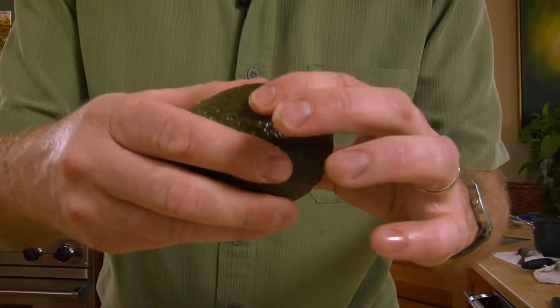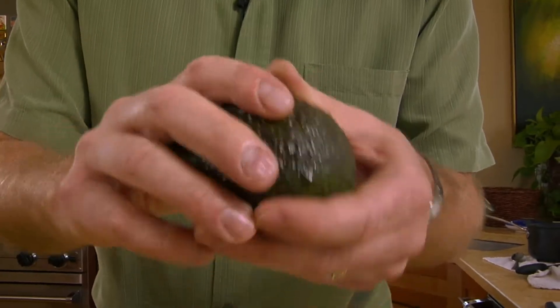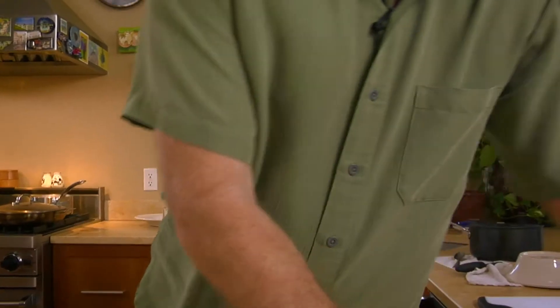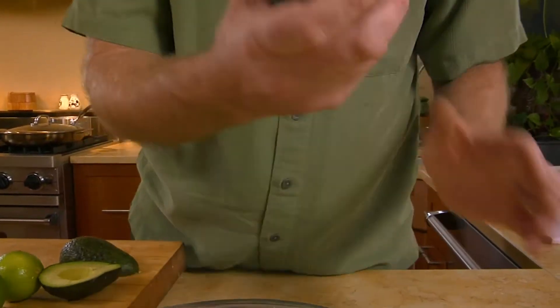The key to a good guacamole is the avocados need to be the right texture. First of all, make sure nobody's watching you because you don't want to be caught squeezing every avocado in the store. Push on it a little bit — this one doesn't give anywhere, it feels real dense, like a baseball. This one feels a little bit softer around the sides. You want it to give a little bit, but if you push on it and it goes all the way through, then it's overripe.